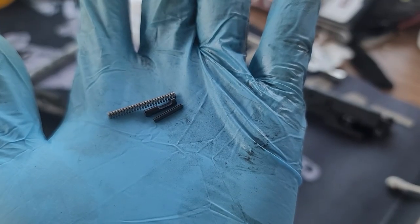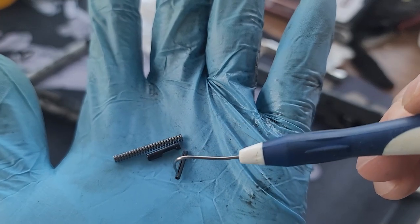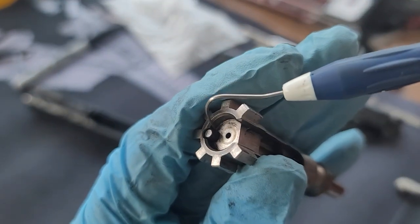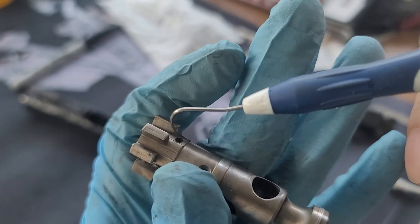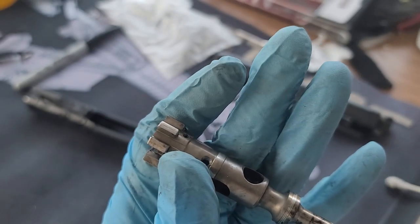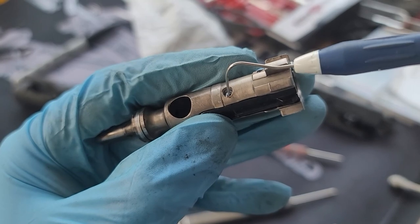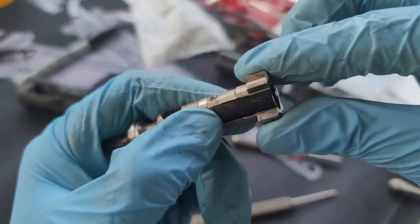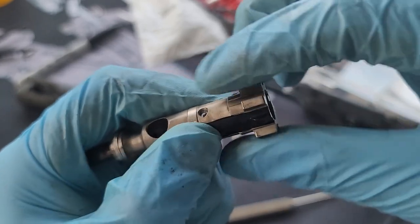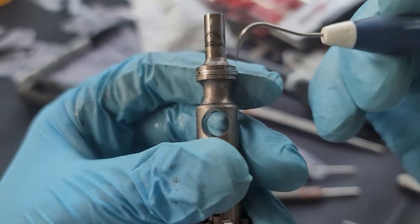My kit also came with an ejector cartridge pin and spring. I don't think it's necessary to replace it — it's not likely to break so I'm not going to change that out. A little tip for putting the extractor back on: when you push down the pin, hold the extractor so there's not too much tension, and then it can easily go back on. Hold it and put the pin back on.